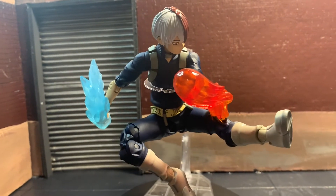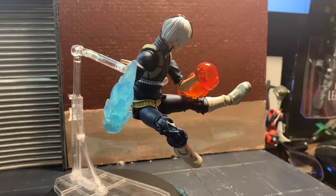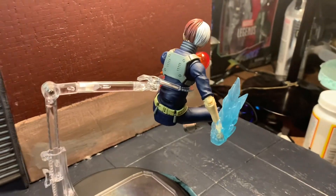Super cool looking figure. I have to say that McFarlane might have outdone themselves with this one — this is my favorite McFarlane figure I have ever purchased, 100%. This figure is really cool. Definitely a must-have if you like My Hero Academia. Although I'm generally not a fan of McFarlane toys, this one is absolutely stellar. Posability is on point. Definitely pick it up if you like My Hero.